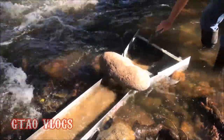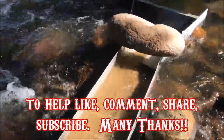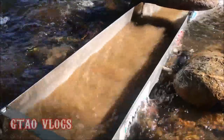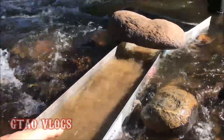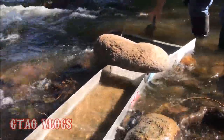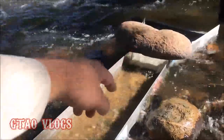So that we can see what we're recovering, I'm going to do a little shot here from the tail end. We're not super concerned with what's happening here because primarily the gold sticks in the v-mat up in the front there where my dad's feeding it. It is important to have confidence that you're catching any gold that makes it out of the v-mat area and the top of the sluice.